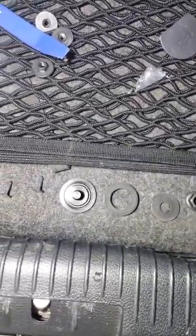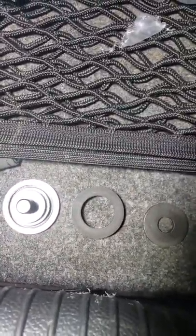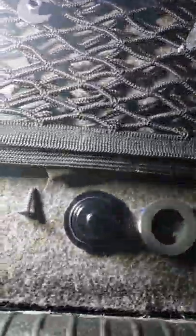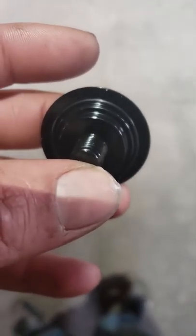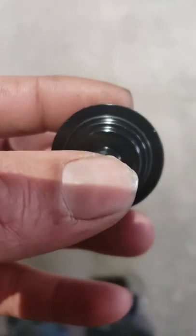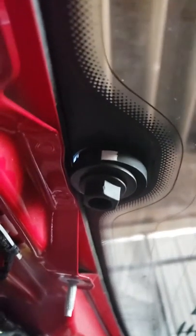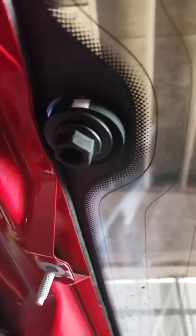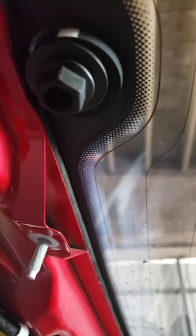This is what you get with the wiper delete: you get the delete plug itself, a rubber washer which goes on the inside, a metal washer, and the 13 millimeter bolt. On the delete plug there is actually an o-ring that you can see right there, so you've got to make sure that's set while you're putting it on, or else you will get leaks. While you're putting this on, make sure that o-ring is sitting flush as it gets put into the hole on the window. The rubber grommet on the inside appears to be butting up against the metal of the hatch, so I'm going to try to get it up there as snug as possible.